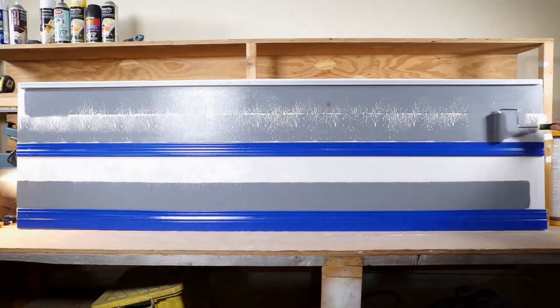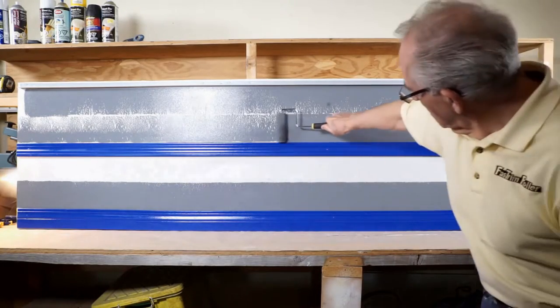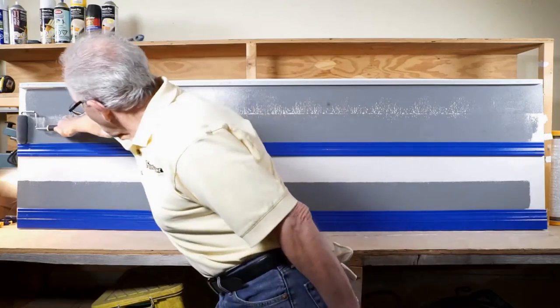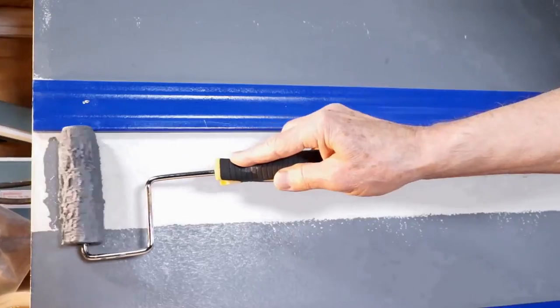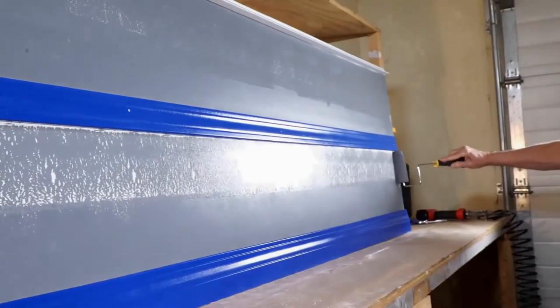A total of 21 feet edged first cut in 24 seconds. Here is a shot of edging 7 feet in 7 seconds, with a close-up photo taken after the paint has dried.